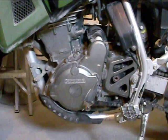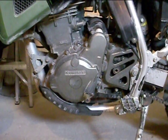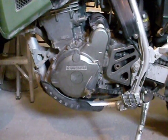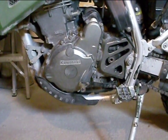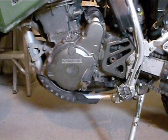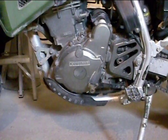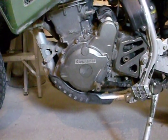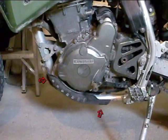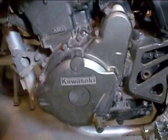We're going to adjust the balancer chain tensioner, also known as the doohickey. This is maintenance you want to do about every oil change and the whole process won't take you longer than 10 minutes. First thing you want to do is remove the three bolts holding your skid plate on. If you've got the factory plastic skid plate like I have here, there's going to be one in the front and two underneath.